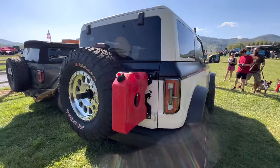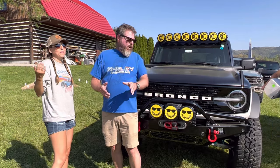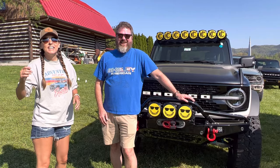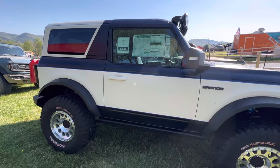And we weren't nervous at all taking a brand new Bronco apart, scuffing it and painting it on a one-year color. Now you guys, if you notice, the window sticker is still on this Bronco — that's because it is very new.